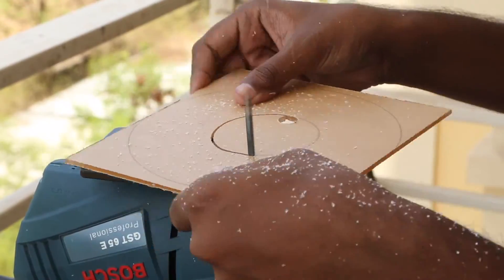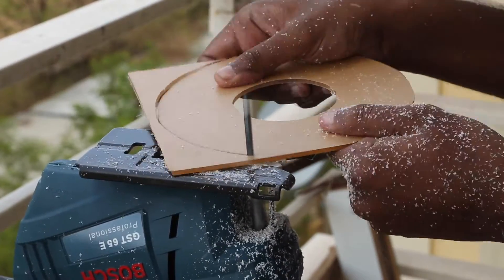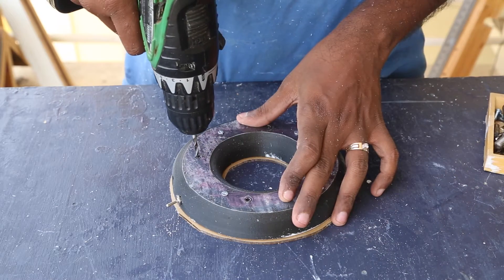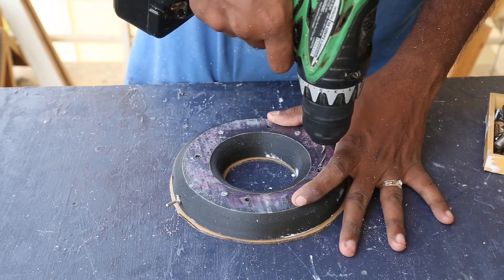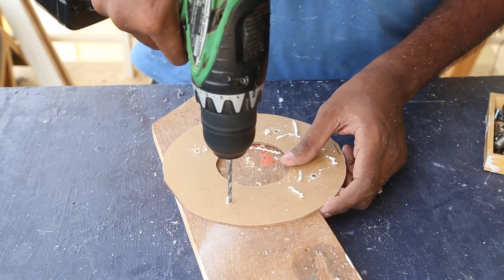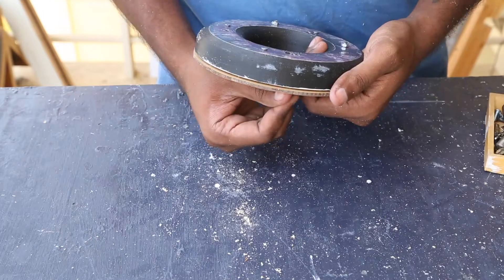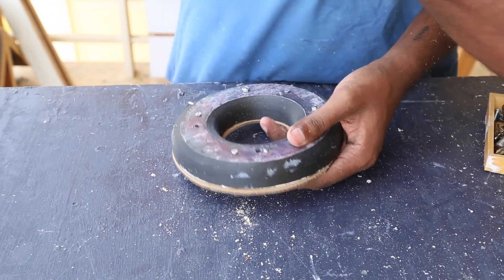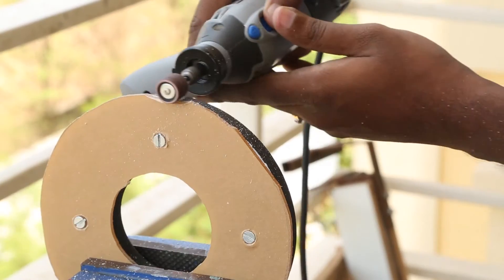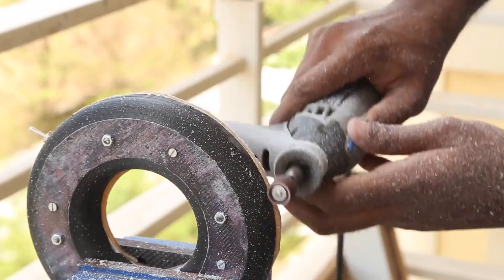I carefully cut along the lines with the jigsaw. To mount the plexiglass to the housing, I drilled holes through the housing and marked the plexiglass, then extended the holes and countersunk them. Using 4mm nuts and bolts, I was able to put both together. I had left the plexiglass a bit heavy so I could sand the overhangs later — this was the best way I found to get a clean round edge.